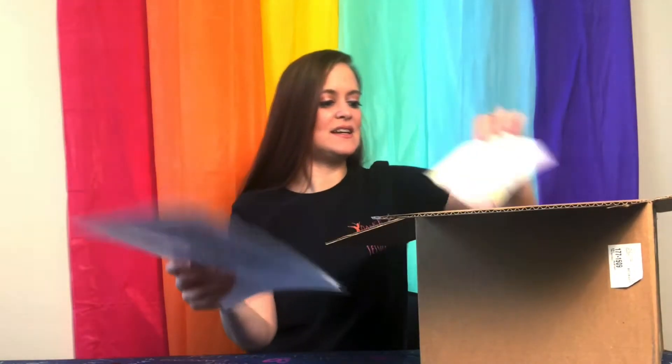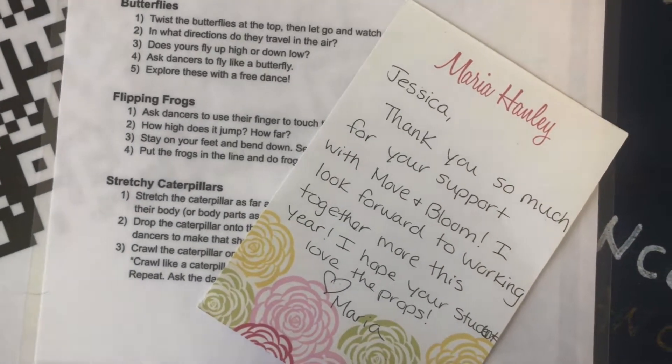I'm just going to pull things out and see what we have. The first thing is a note from Maria herself. It's so cute — it has her name on it and everything. It says, 'Jessica, thank you so much for your support with Move and Bloom. I look forward to working together more this year and I hope your students love the props. Love, Maria.' I am sure they will love the props.